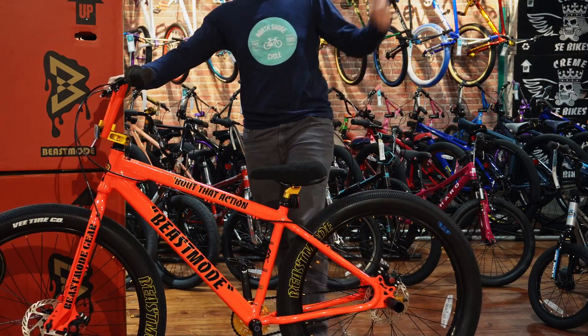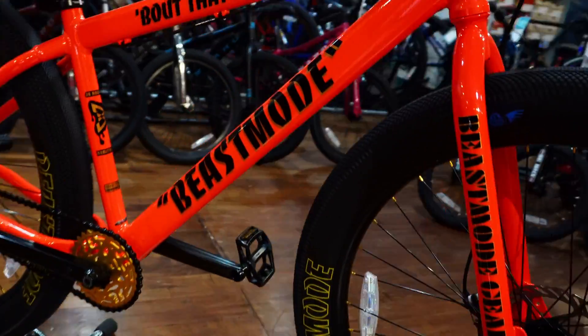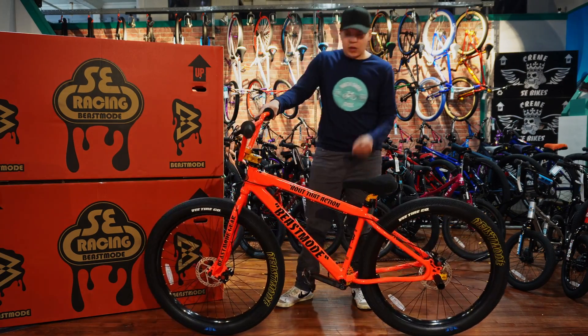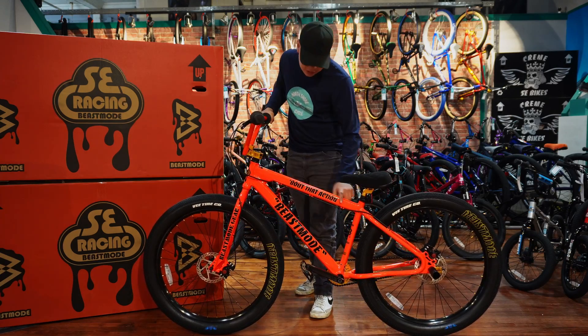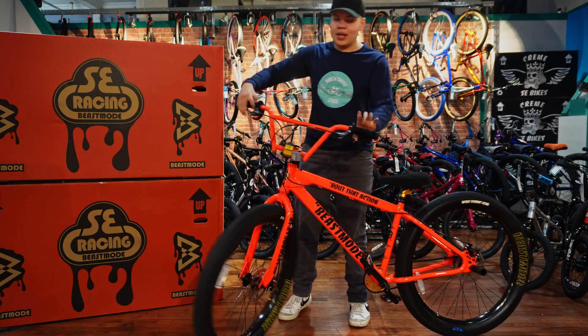Here we got the fully built Beast Mode — let's talk about it. Starting with the color, it's a very unique color because Marshawn Lynch actually picked this exact color for the bike. It's more of like a bright orange or like a red-orange, and this thing looks amazing. It has a sparkle finish — we'll show some clips so you guys can see it in the light. It looks very nice, and we also have the unique Beast Mode with the gold lettering on the back. It says 'about that action' — you don't really see that on any other Beast Mode.